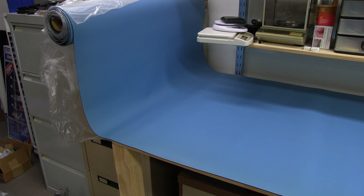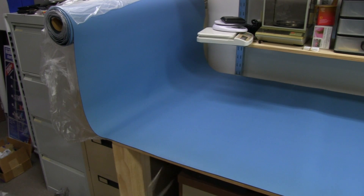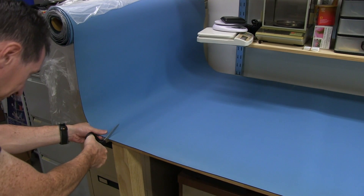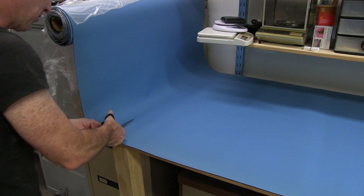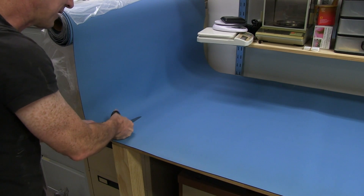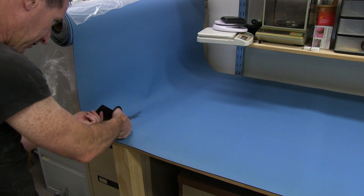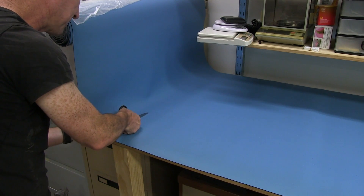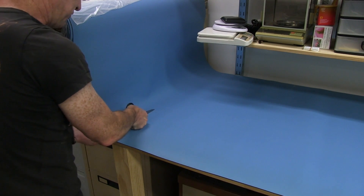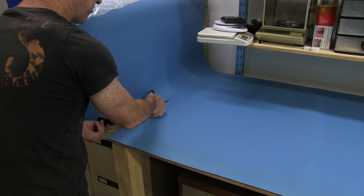All right, we only got one shot at this. Time to cut it — pair of Fiskars scissors, like a pair of dressmaking scissors or something like that. I'll just go along and cut — it's pretty easy even though this stuff is really tear-proof and puncture-proof, very difficult to do damage to. Of course, cutting it is pretty easy, not a problem.